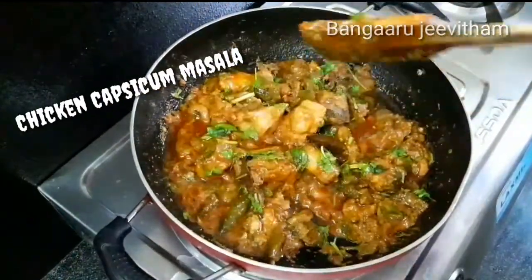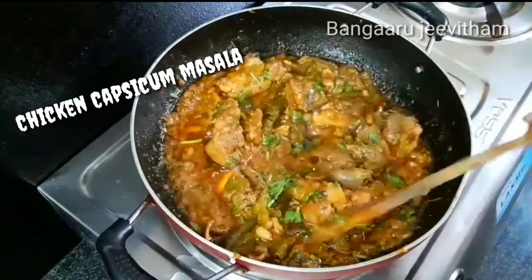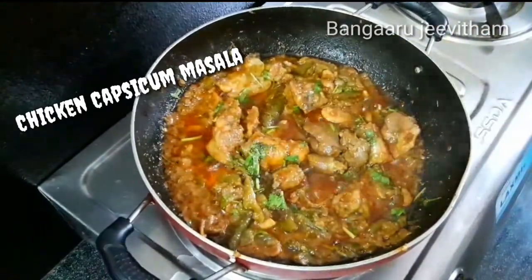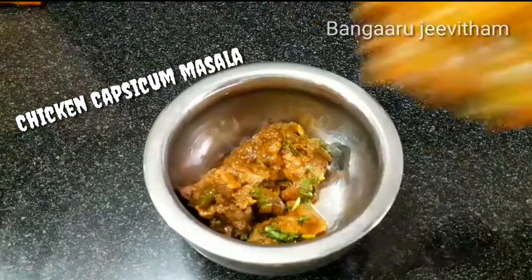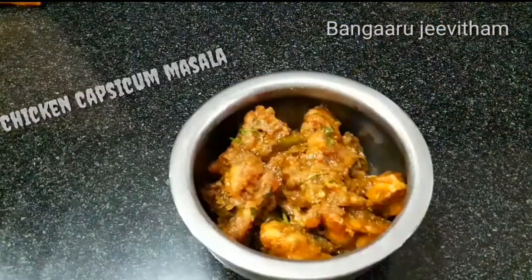In this video, we're making chicken capsicum masala. Mashallah, it has a lot of taste and goes well with rice, chapati, paratha, and vegetables. Let's get into the video.